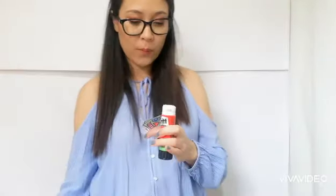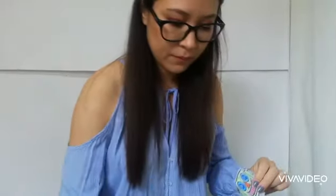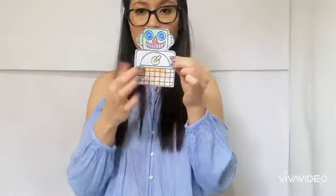Now I will show you how to paste your robot. You can open your glue. If you don't have a glue stick like this one, you can use regular glue. I'm going to add some glue here on this part, down here, and I'm going to paste the body. Now I have the face and the body.